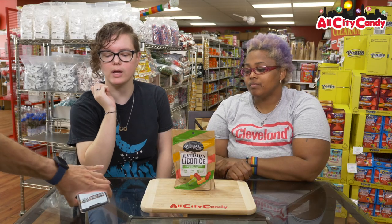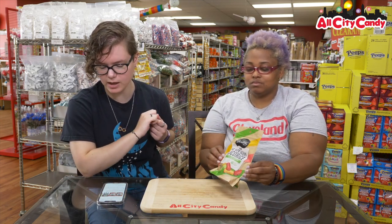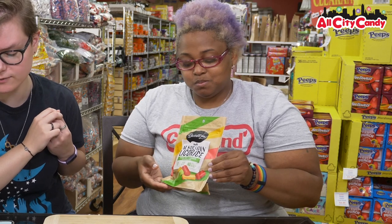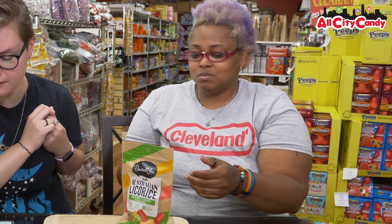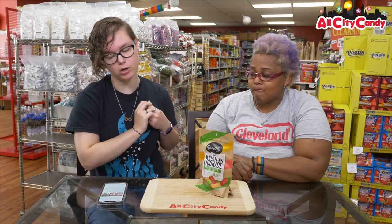Here you go. Here we go. Ooh, information. There's information for you. All right, Australian licorice has a distinctive licorice flavor derived from licorice extract and aniseed oil. The pieces also have a hint of a smoky, earthy flavor that comes from the combination of wheat flour and molasses that are used to make Australian licorice.